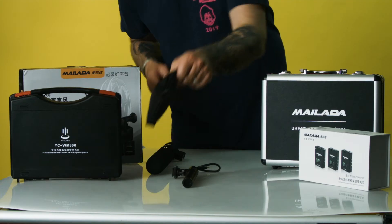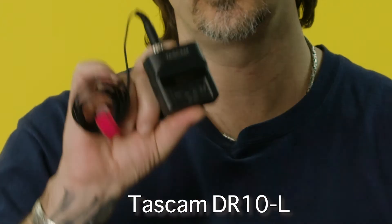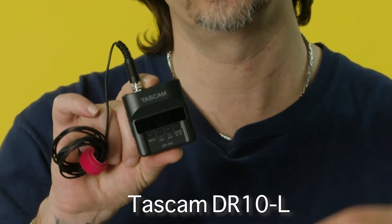Next we'll move on to something a little bit different. This is the Tascam DR-10L. It is a lapel microphone with a recorder on it that records multiple tracks. The one cool thing about this is it has a backup track, so if you peak you'll always have an alternative track that will not be damaged audio — it records at a slightly lower level than the original. It also does MP3 and WAV formats. Shotgun mics pick up everything around you.